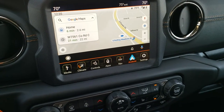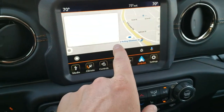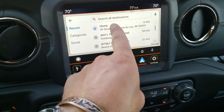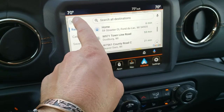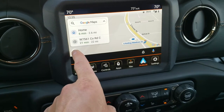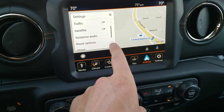You can see it goes right to Google Maps. You can do all your stuff in here — search destinations, select recent categories, and saved locations. The other thing you can do is go into your settings and change how the interface looks in here.